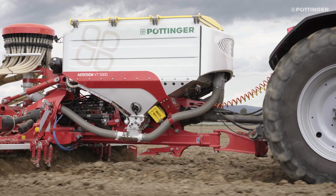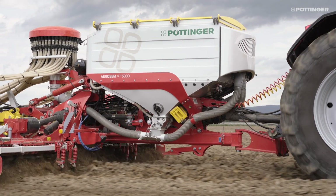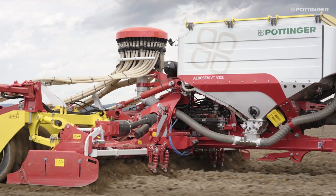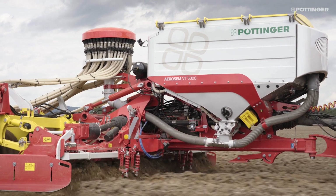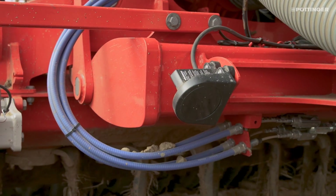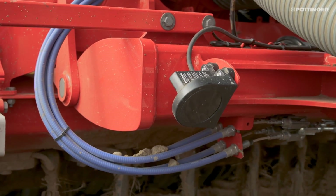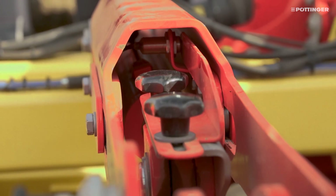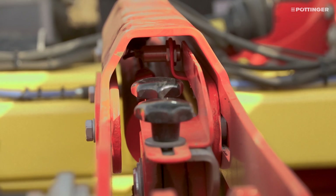The machine is controlled by ISOBUS as standard. The speed signal can be read from the tractor via ISOBUS or the signal socket. A radar sensor, which is installed in front of the power harrow, is available as an option. The pre-metering signal for the metering units is provided by a sensor on the coulter rail or by section control.